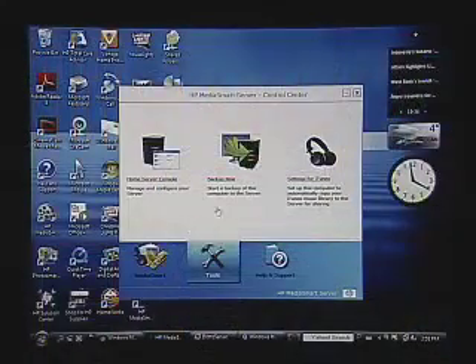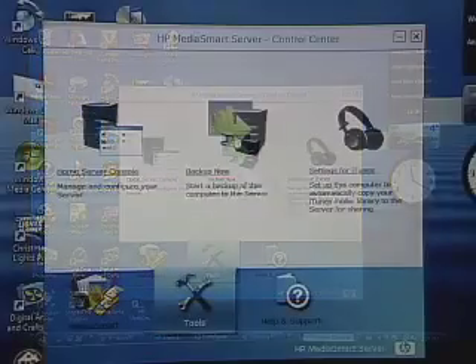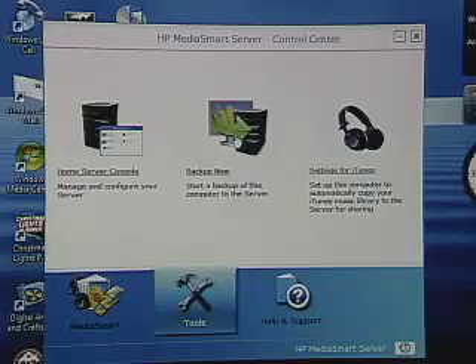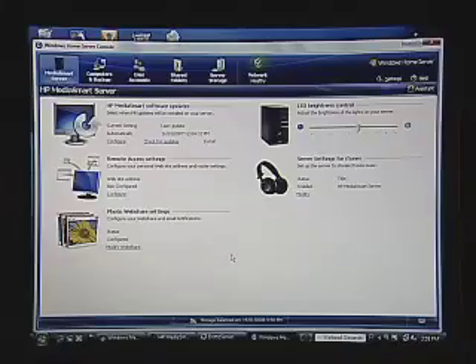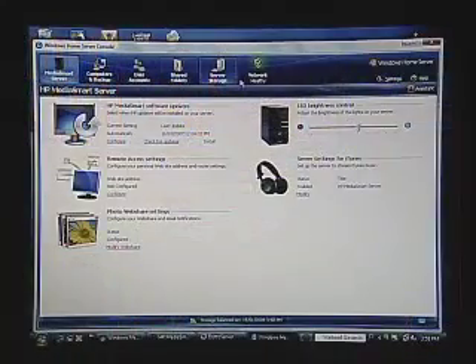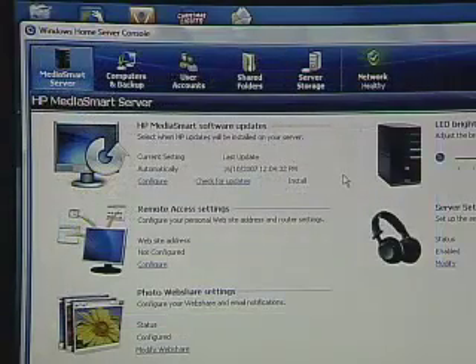Now I want to talk a little bit about the configuration tools we have for the device itself. One of the most important things to configure is backing up all of your data and backing up the different computers on the network. There's a quick select tool here that will back up the computer we're on right away and do a manual backup. Or we can go into the home server controls and set automated backups. Regardless which way you choose, you want to make sure all of your computers are taking advantage of the home server and backing up regularly. Let's quickly walk through the different management tools in the console, because they'll give you a good idea of the capabilities of the home server as well.